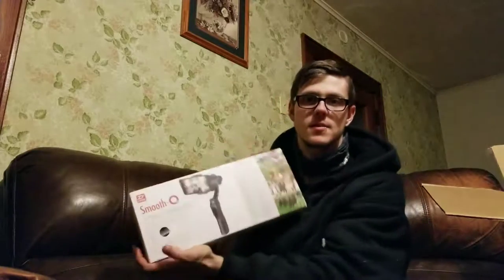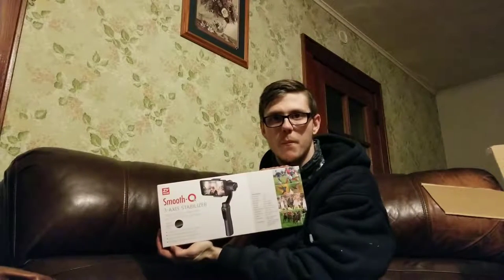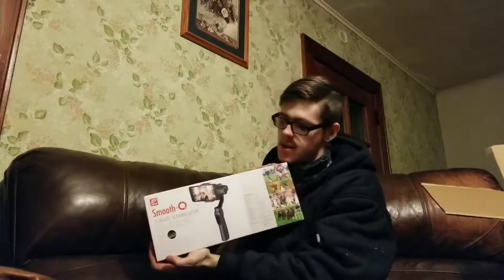Basically I got this — it's a Zhiyun, or Z-Y-N, or whatever you want to pronounce it, Smooth Q 3-axis stabilizer.